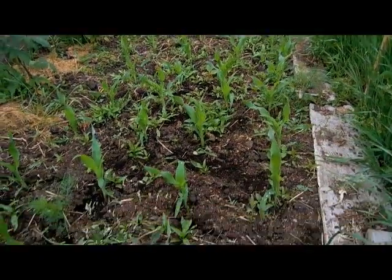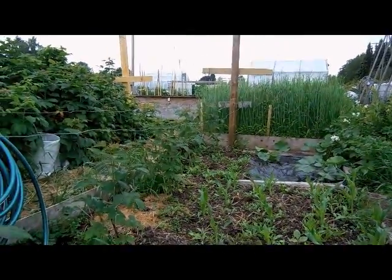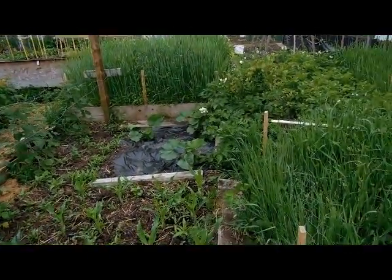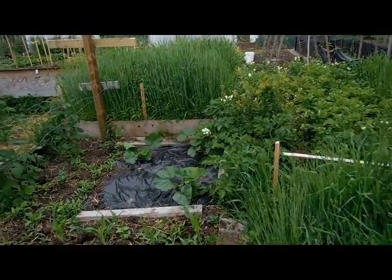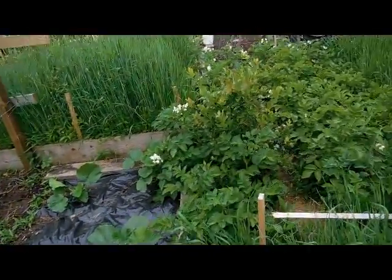Here's my corn and some new raspberries I've got in there. The old ones kept dying — I think there's some sort of disease affecting them. Could be too wet around here for the raspberries.